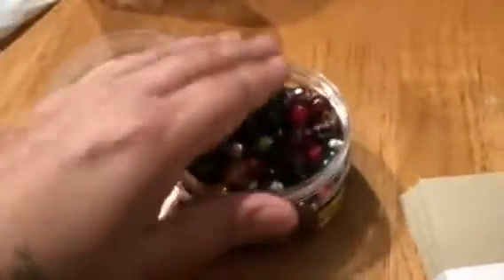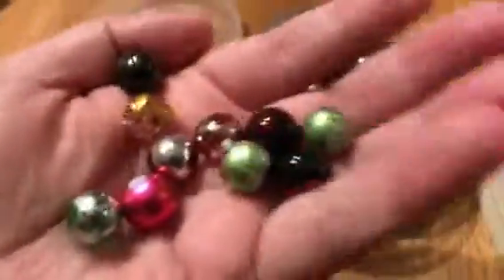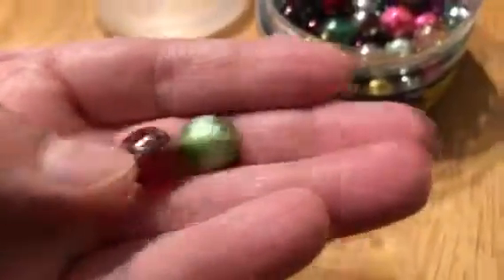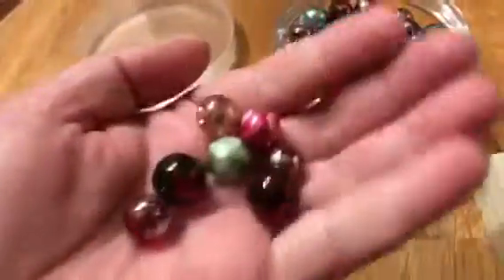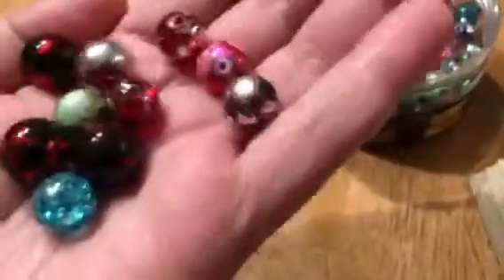Helps to put it on right. I unscrewed it just so I could show a few of them. They're assorted — I think they're different sizes too. I can't tell if they're different sizes or not. These two are definitely different sizes. So, assorted sizes and colors, and they're glass.